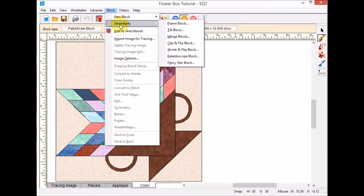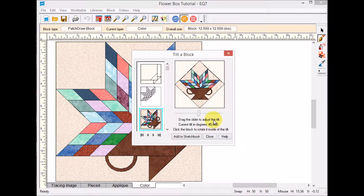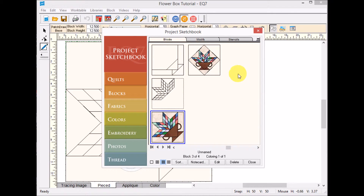I'm going to show you a quick way to do that. I'll go to Block, then Serendipity, and I want to tilt the block. I'll select my flower box block — it comes in tilted at 30 degrees, and I want to move that to 45. When you get close, a mouse click just to the left or right will move it a quarter inch, so now I'm exactly at 45. I'll add this to the sketchbook and close it.